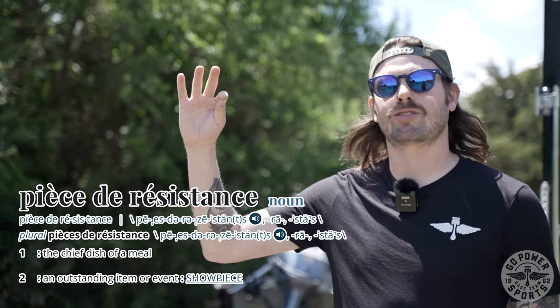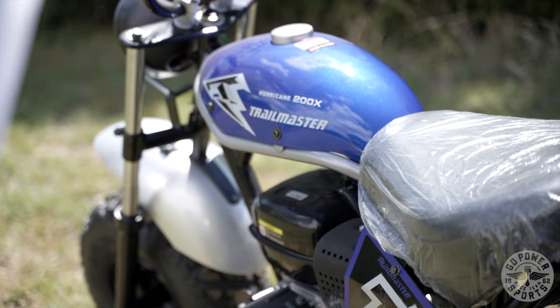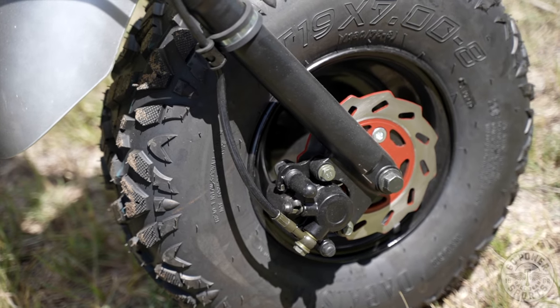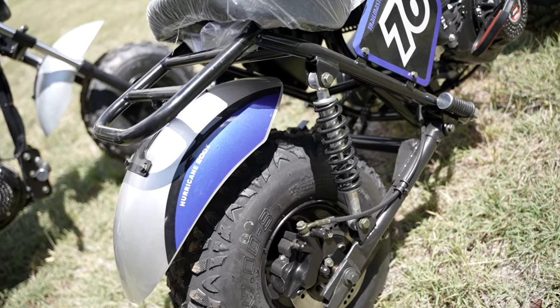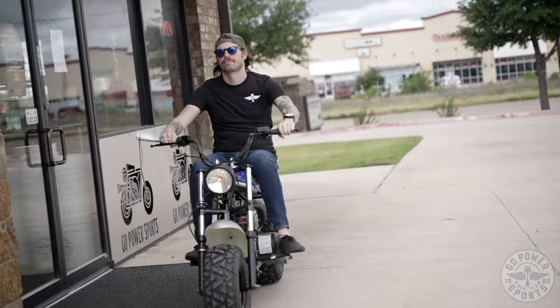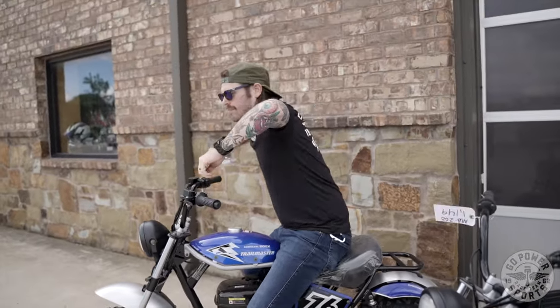And now it's time for the crème de la crème — this is going to be the Trailmaster Hurricane 200, essentially the same bike as the MB200, but this one also comes with front brakes. If you already have the MB200, we're currently waiting on some stock, but we will have the front brake assembly available to bring it up to the same level as the Hurricane 200. That front brake is going to be a game changer, especially when you're souping up your engine to stage two, putting a larger carb on there — anything you're doing to get more speed out of it, that front brake comes in real handy.